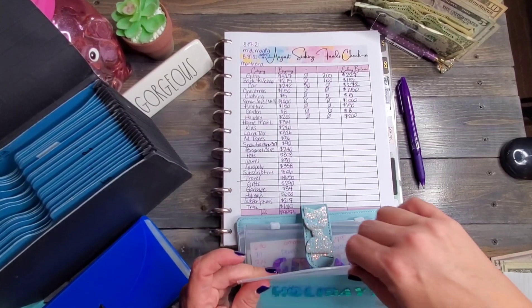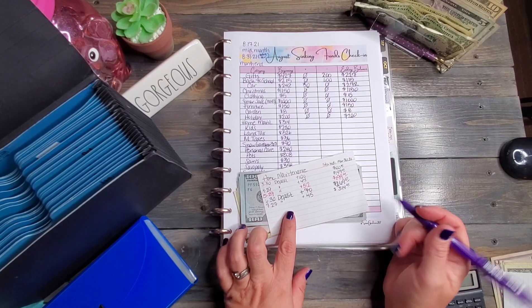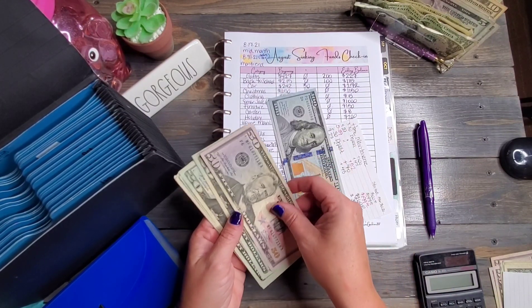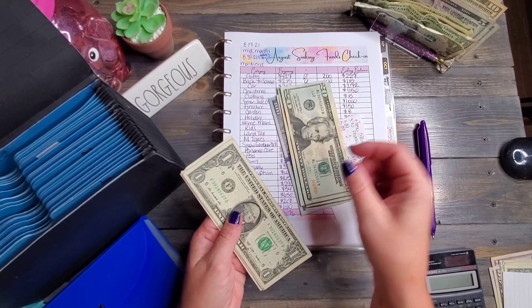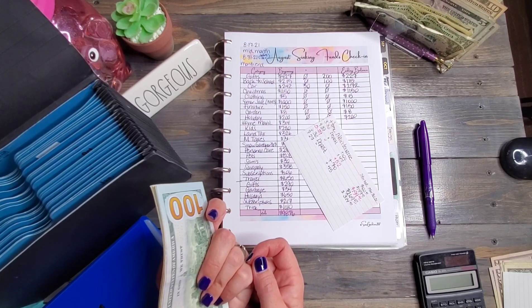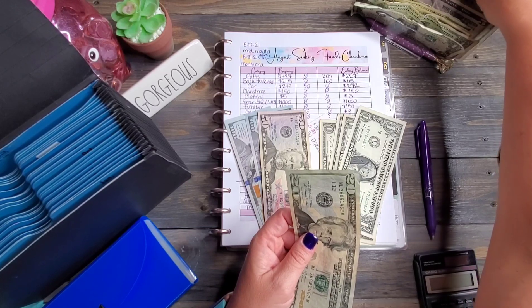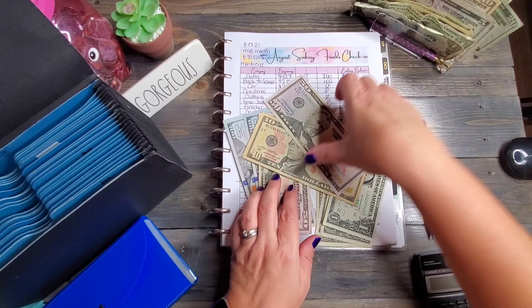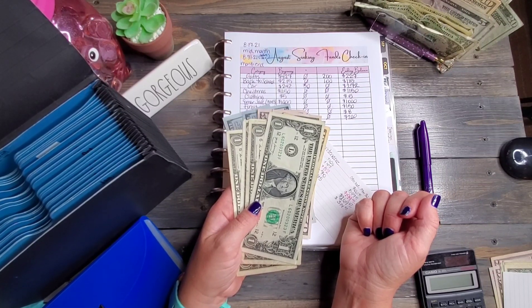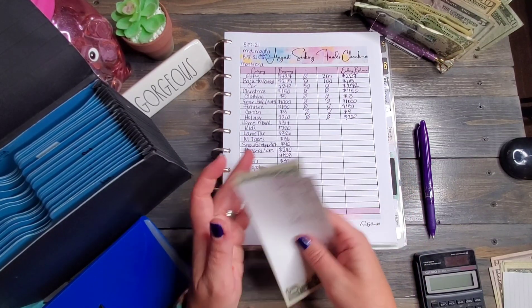Home maintenance — we have $314. Let me check: I could have sworn I put $50 in. Counting: 100, 200, 250, 270, 290, 310, 311, 312, 313, 314. Disregard — I thought we had $50 left over in home and moved it here, but I did not. We're going to do a small bill exchange — get these twenties switched out for a ten and a fifty. I'll have to look and see if I put that $50 toward our debt instead. So $314 for now for home maintenance.